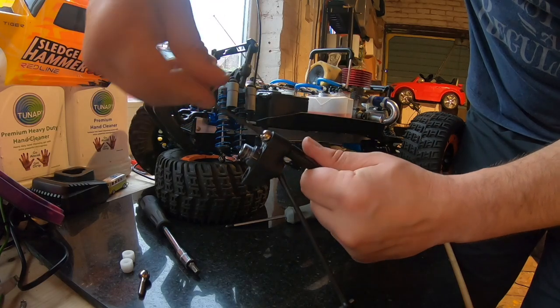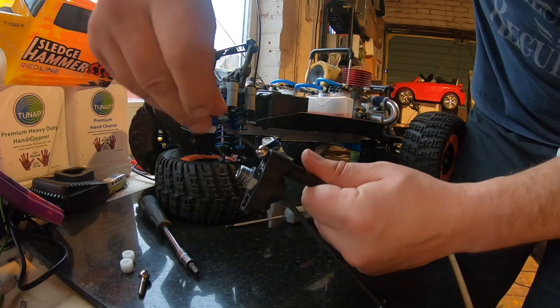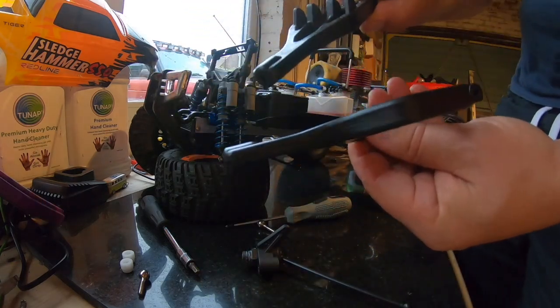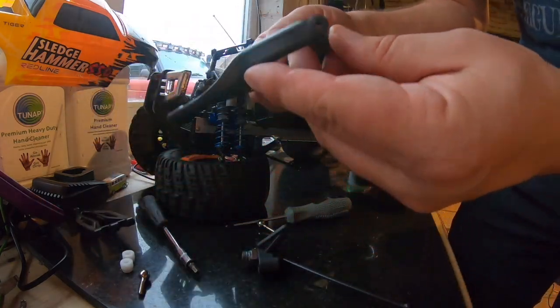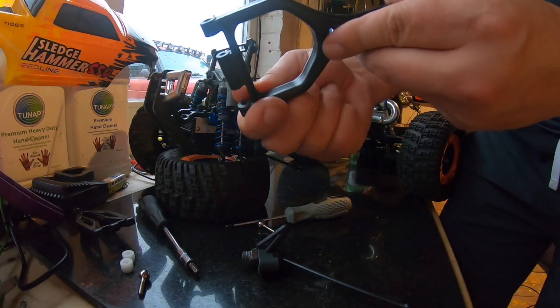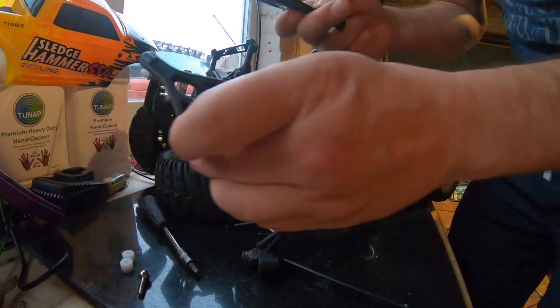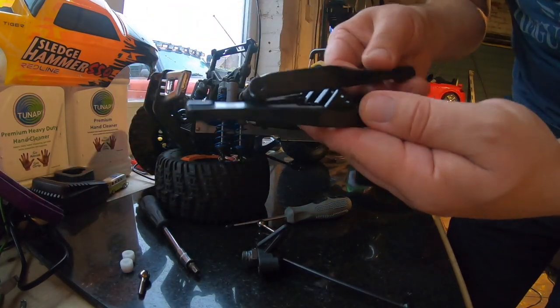Note to self: get some power tools! All right, the arms are off. They're in pretty good shape to be honest — it's worthwhile, while they're off, just having a look for cracks and damage. But as you can see, they've not really had that much use.